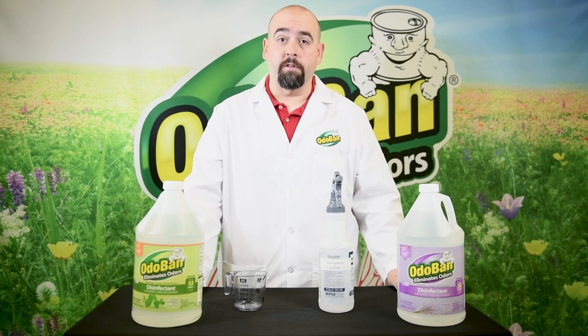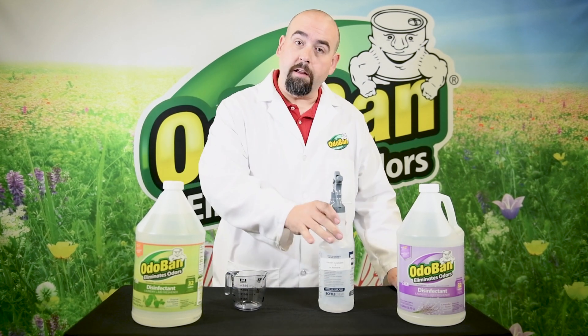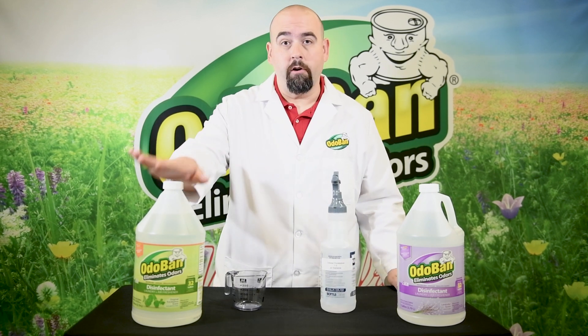This is Dave the Chemist for Odoban with Dilutions Made Easy. We're gonna make 32 ounces of air freshener out of our Odoban concentrate.